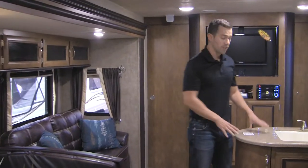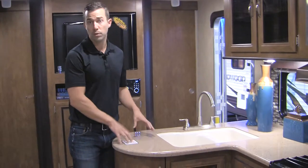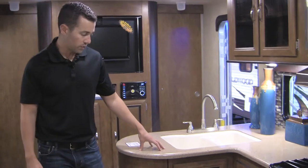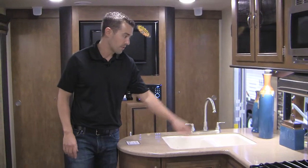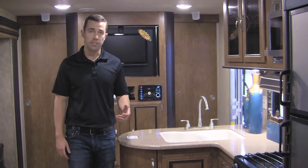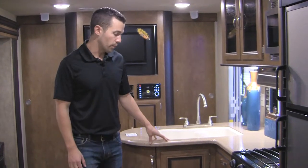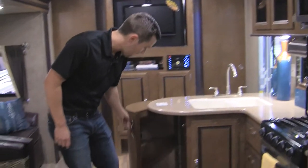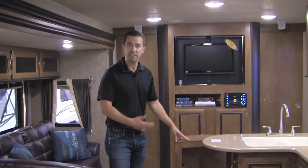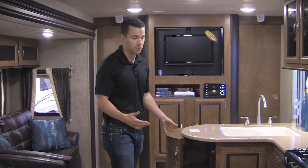In our kitchen, one thing that really sets us apart is LG solid surface countertops. You simply will not find this feature in any competing product. We have LG true residential solid surface countertops, an undermount sink, and a huge high-rise faucet — high enough that you can actually fill a coffee pot underneath it in the morning. We've also got half-barrel storage and plenty of extra storage in as many places as we can fit it.